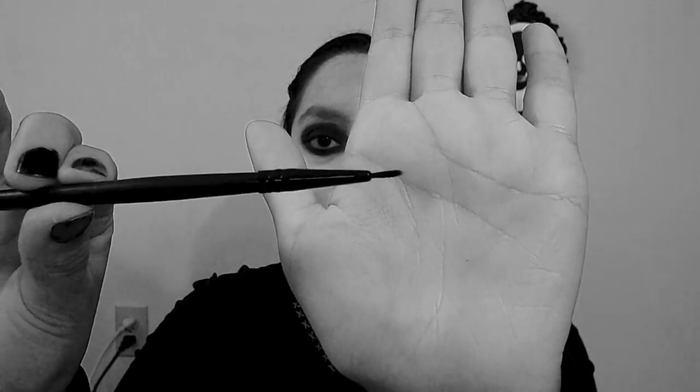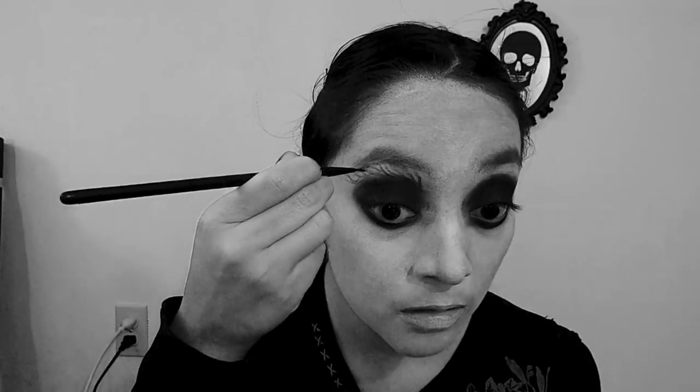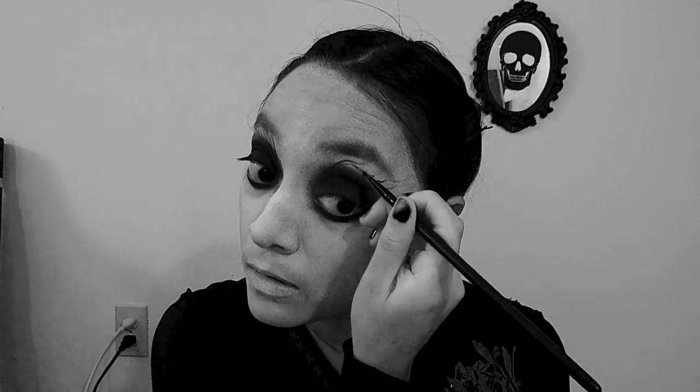Once you have your eye covered, use a fine tip brush to create the veins on top of your eye and also the bottom of your eye. I looked up pictures for reference. I'm actually using the technique from my Andy Six video — I'll put the link right here so you can go check it out.